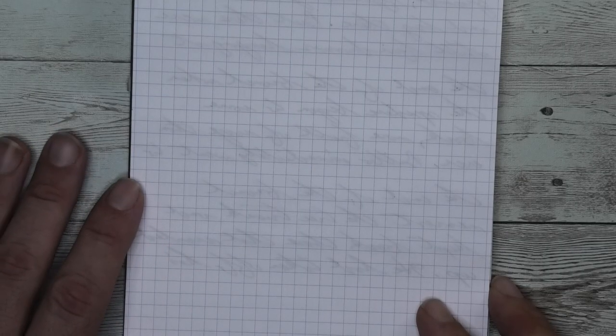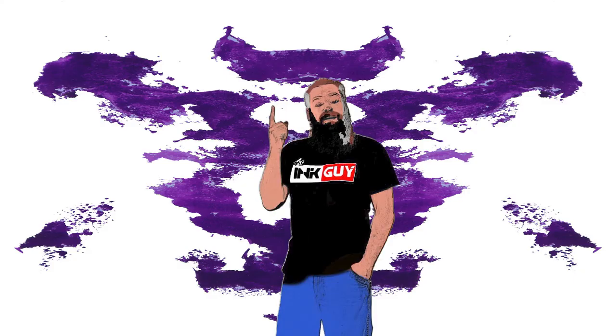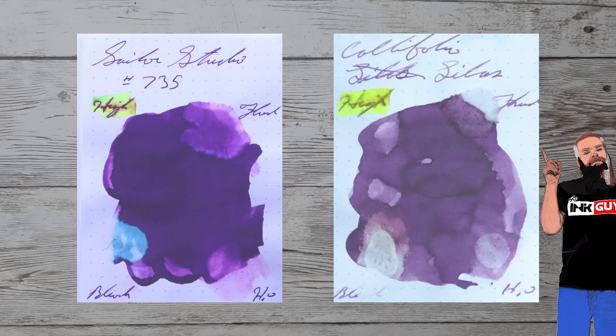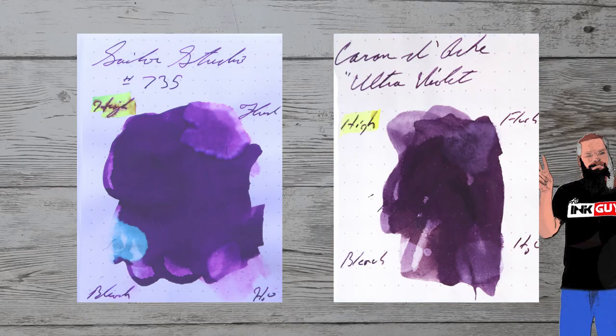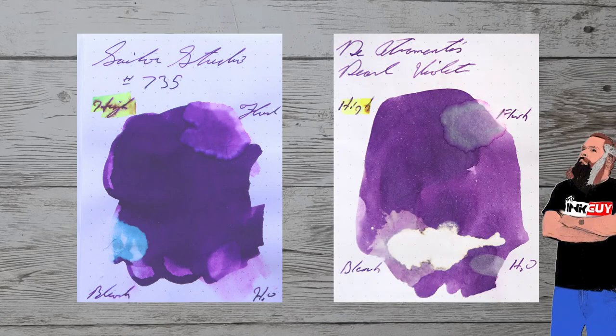With over a thousand inks reviewed, let's take a look at some color comparables. Here is Califolio Lylas. Here is Karan d'Ache Ultraviolet. Here is Cross Violet. Here is Diamine Pearl Violet.